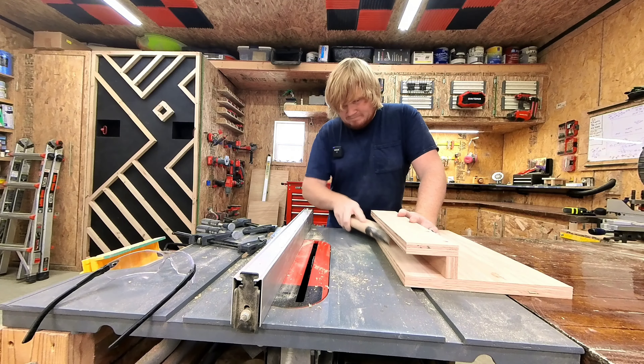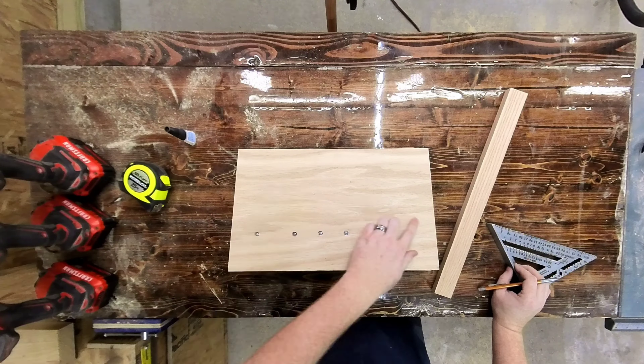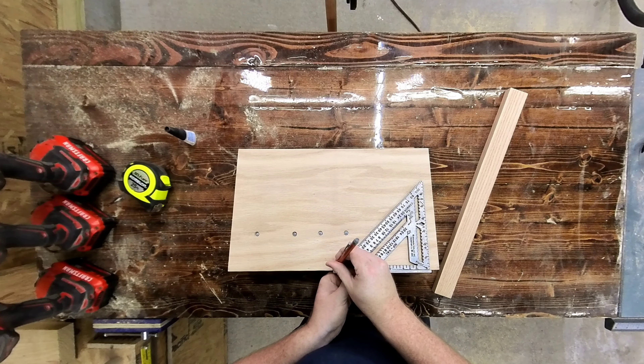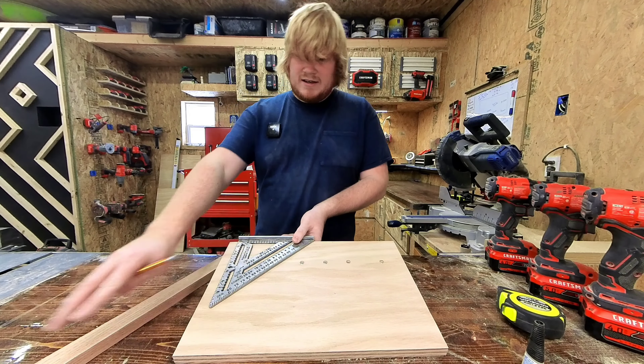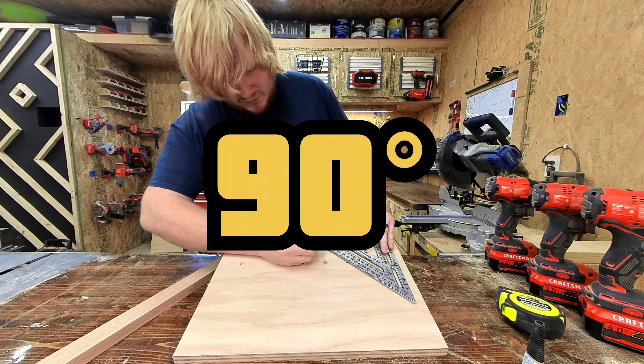Now that it is smooth, over at the table saw fence you're going to go ahead and find the center of your jig's front, put a pencil on there, and then lightly score a line diagonally up on both sides. That is going to give you a true 45.